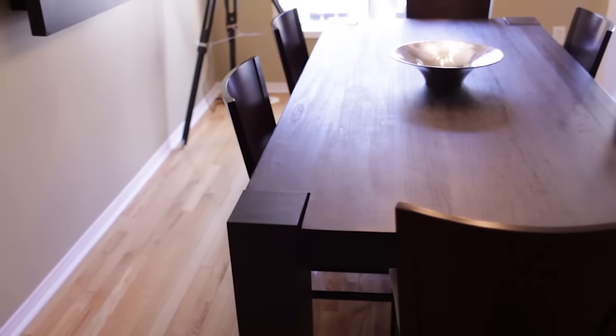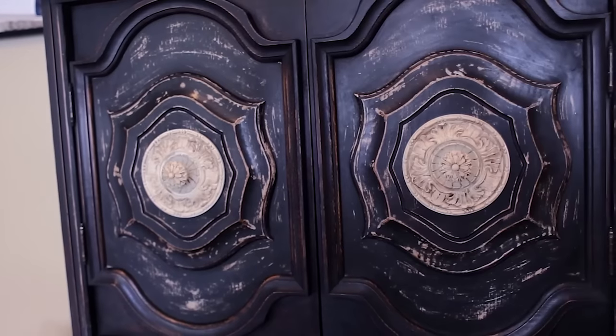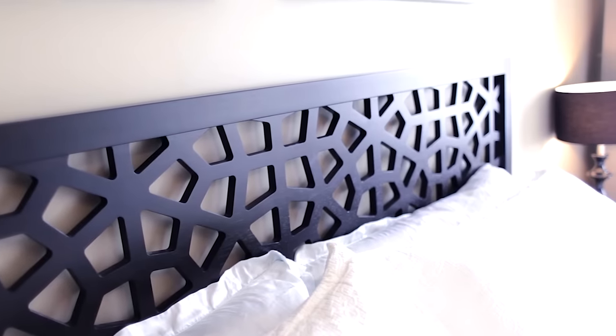You might have noticed during our recent home tour video that we have a hodgepodge of wood furniture here at CleanMySpace HQ, and over the years many people have asked me what is the best way to care for wood furniture. So this week I'm going to show you exactly how I maintain all of my wood furniture.